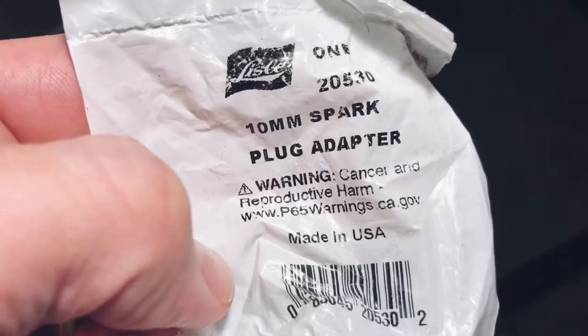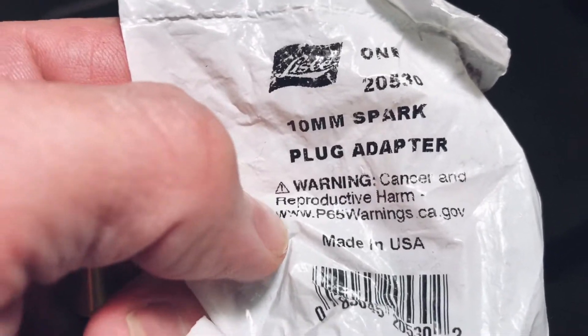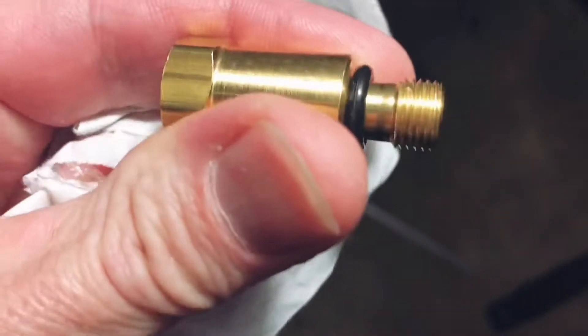I got this at Home Depot. I can't even remember the brand. It's Lisle — L-I-S-L-E. Anyways, a 10 millimeter spark plug adapter. The threads on this right here are supposed to be 10 millimeter, that's like an M10 or whatever, and that should be the spark plug size.